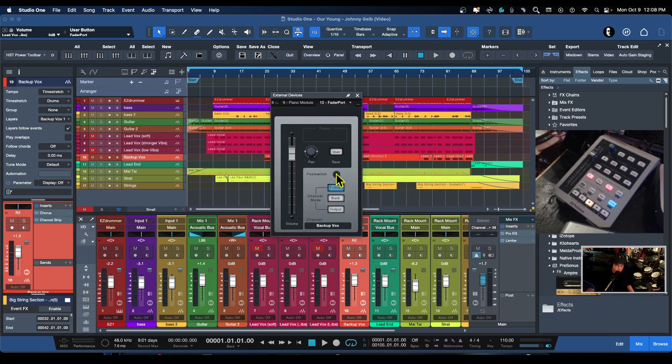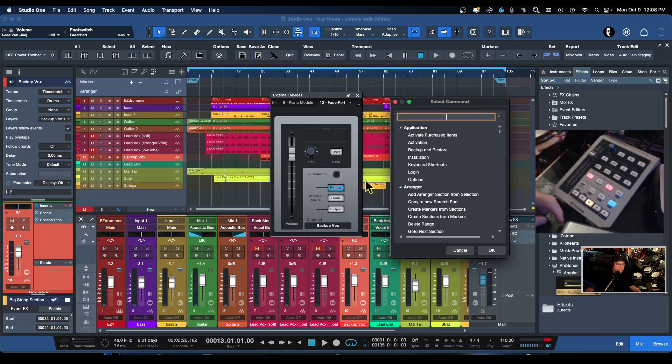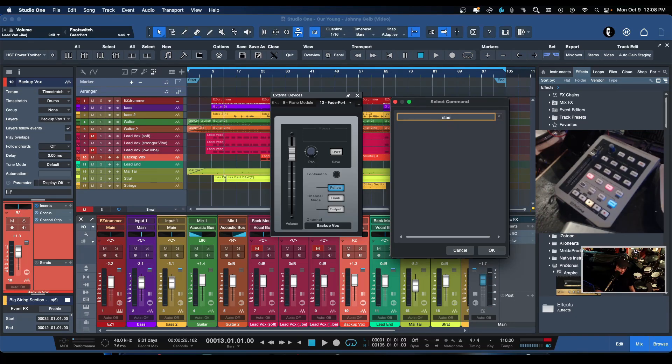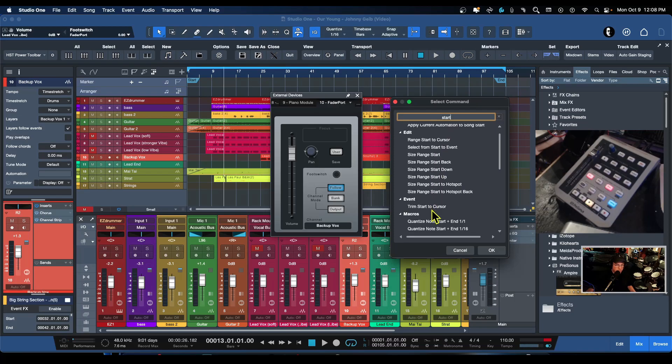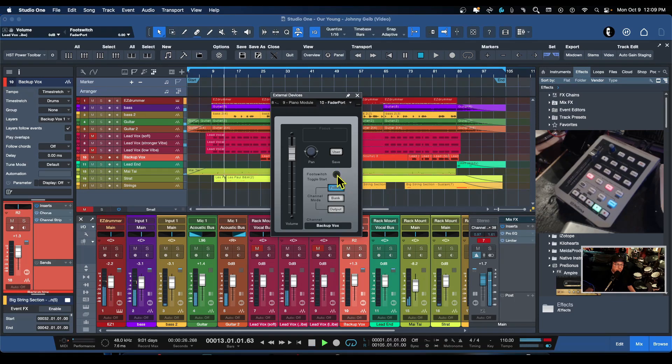Here is the punch pedal control. Right now I have it set to record, so let's right-click and assign the command. Go to Transport and select Toggle Start. You can click on it right here to test it — it'll start and stop playback. That's how you assign the foot pedal input to any transport function you want.